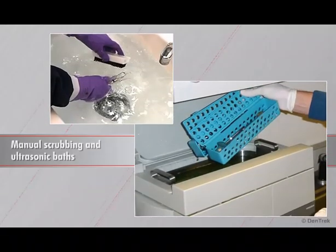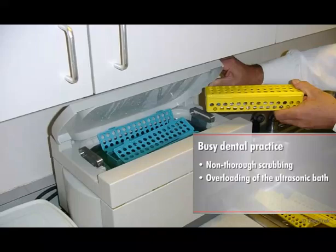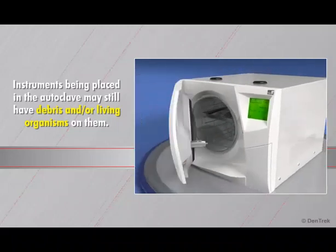The problem with manual scrubbing and ultrasonic baths is that both methods are prone to human error and do not consistently achieve high levels of disinfection. In busy dental practices, assistants are under constant pressure to supply sterile instruments to each operatory. In their hurry to keep up, assistants may not scrub thoroughly, may overload the ultrasonic bath, or even remove instruments from the bath too soon. This can result in instruments being placed in the autoclave that still have debris and living organisms on them.